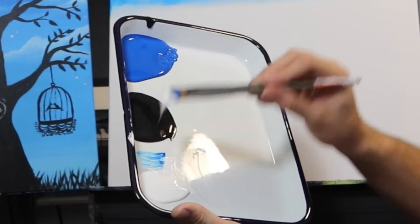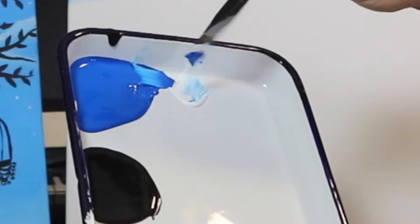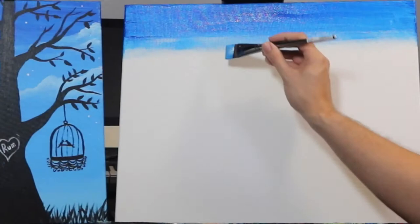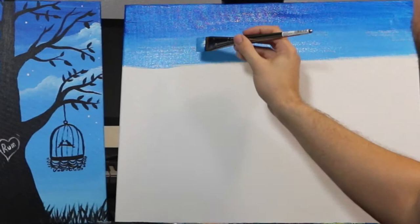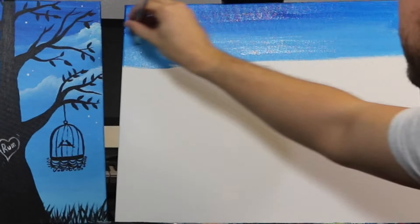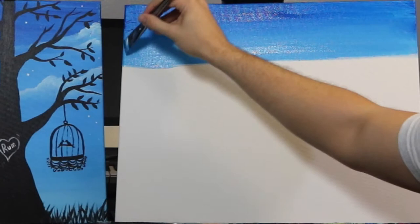Now our goal is to make a lighter blue, so I'm just gonna take a scoop of white paint, put it next to my blue, and mix them together. Now we'll take our brush, go right underneath where we dry brushed, and bring it from one side of the canvas to the other with wide brushstrokes. I'm going to slowly bring it up into the darker blue and you'll see it naturally starts mixing together, creating a nice gradient from cobalt blue to this lighter blue.